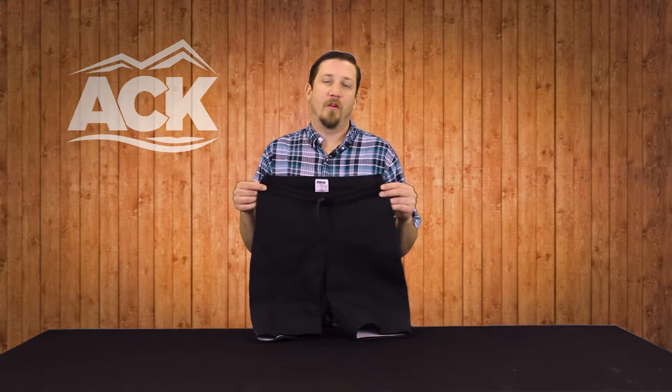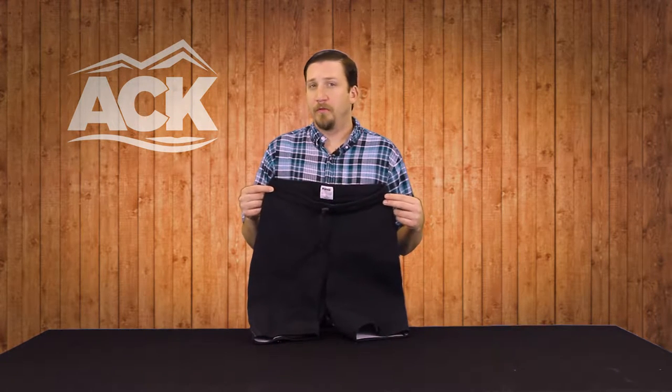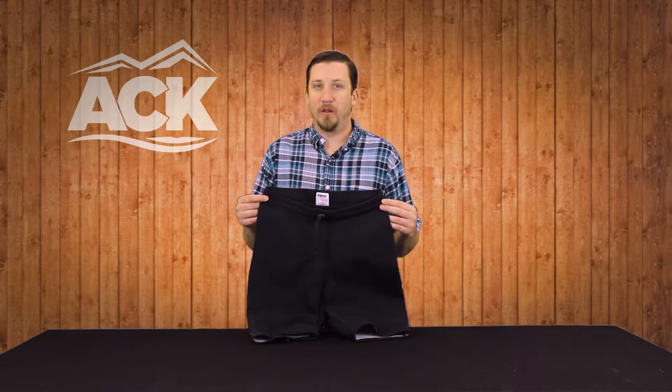These are the NRS Hydroskin 1.5 millimeter shorts. Hydroskin is a great material that we make in a couple different thickness options, from 0.5 millimeter up to 1.5 millimeter.